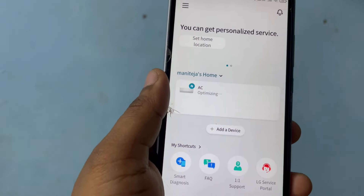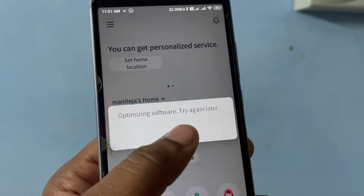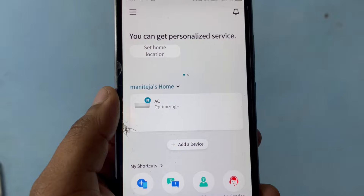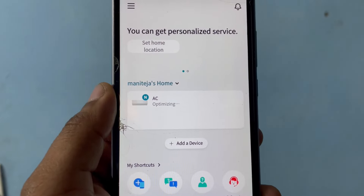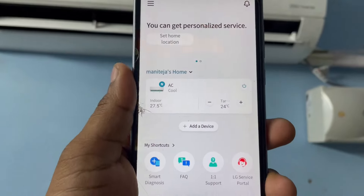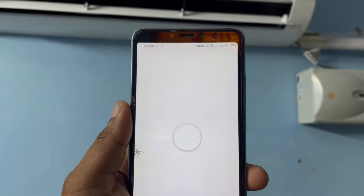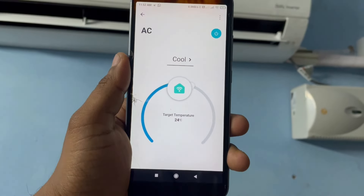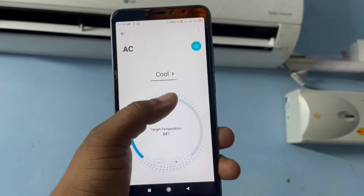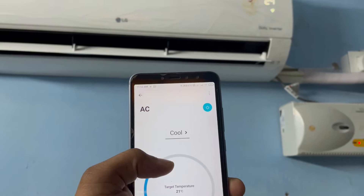It is optimizing — let's wait. Now it is optimized and the indoor temperature is 27.5 degrees. The target temperature is currently 24 on the AC. Let's try decreasing it and see if it updates in the app.